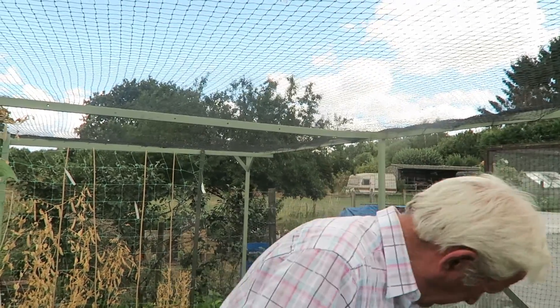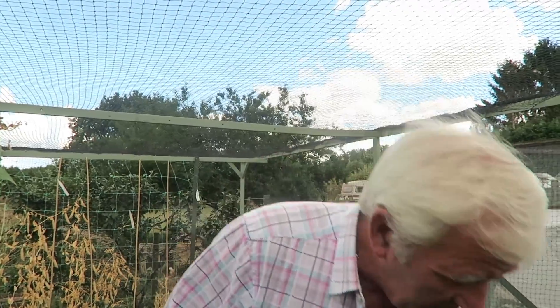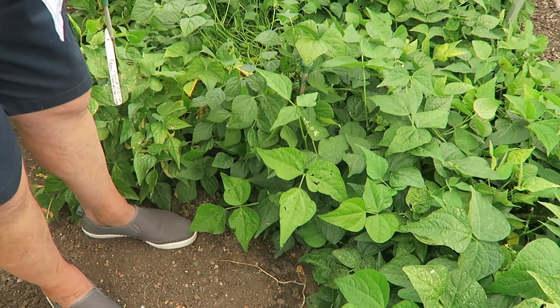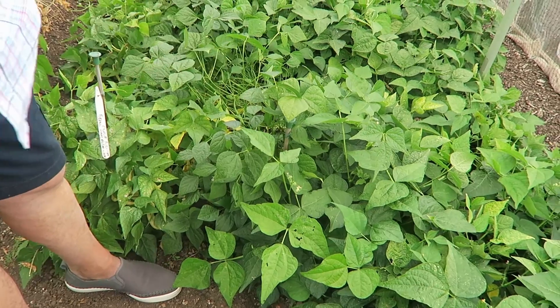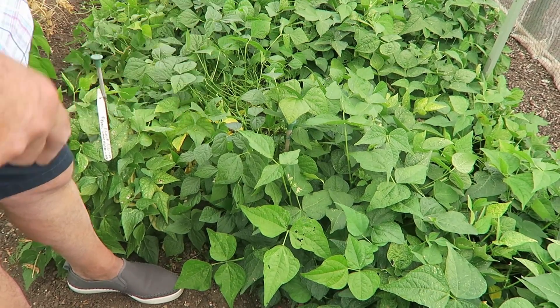We're going to start this week picking some beans. These are French type beans, a dwarf bean, and they're called Primera. They're quite a nice bean actually - what we used to say was a boot lace bean. What we'll do is we'll lift the whole plant, take the beans, and then take the whole plant to the compost bin.